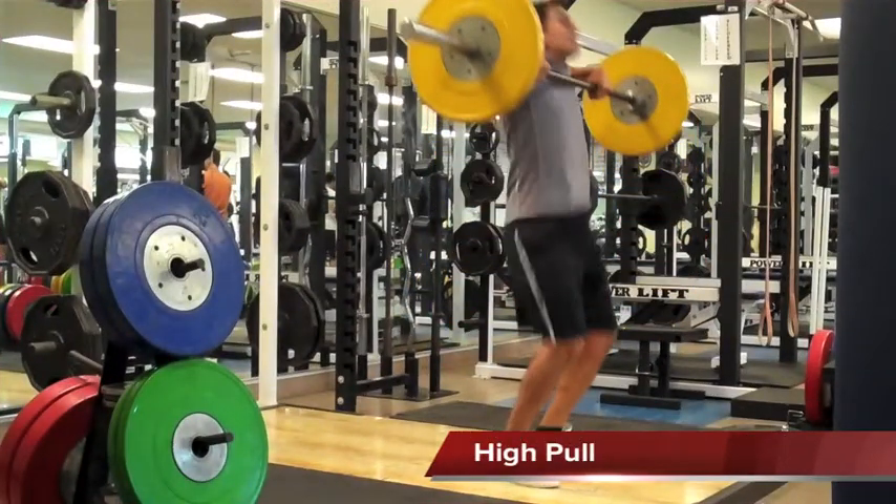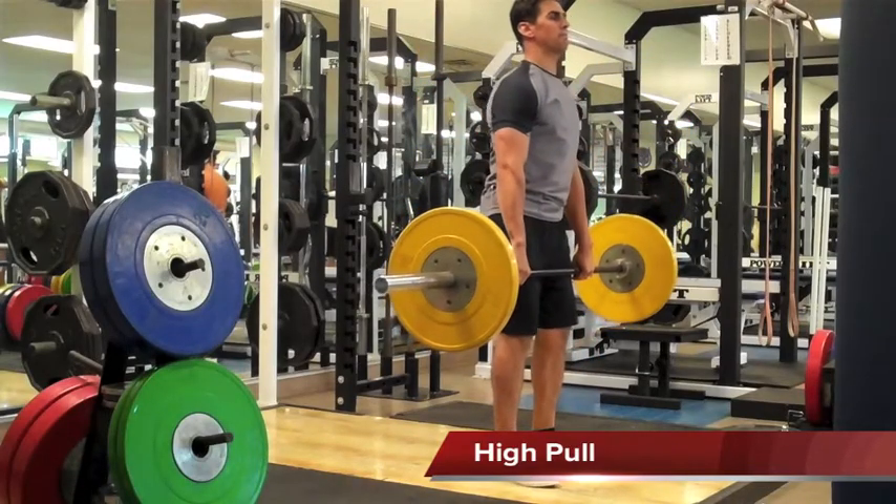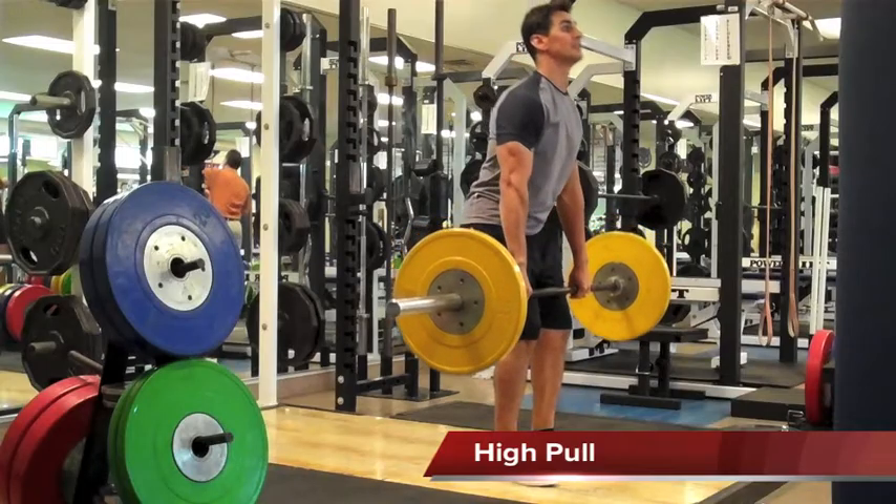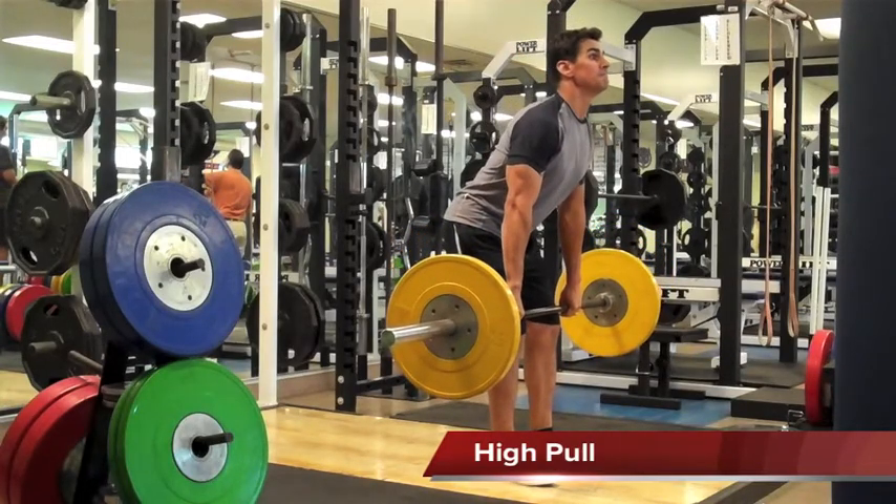The final lift in the Hang Clean progression is known as the High Pull. And just like the Power Shrug, you want to apply maximum force against the ground, this time trying to elevate the bar all the way up to your shoulders.